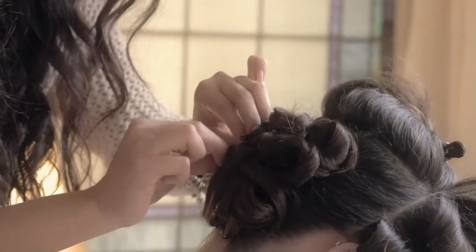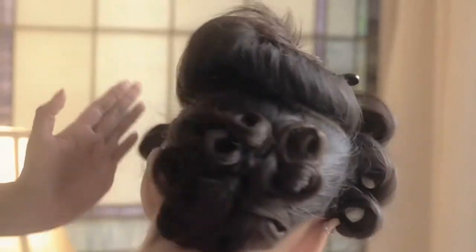Look beautiful. Okay, so there we have our bun. Tada!